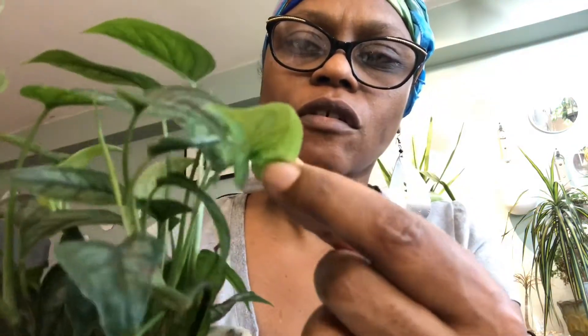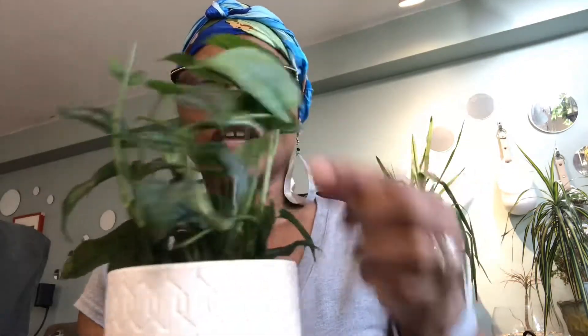I recently repotted it because the roots were coming out the bottom of its original grow pot. This plant seems to take medium light just fine. Here's a new growth — you can see it's pretty light in color versus a more mature leaf where the silver is starting to come on top. Almost all of the long-stemmed growth at the top is new growth.